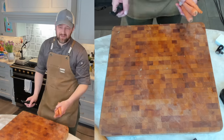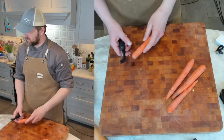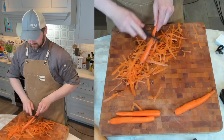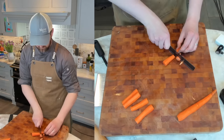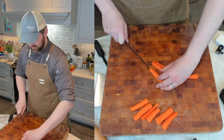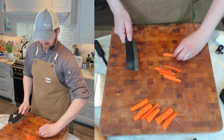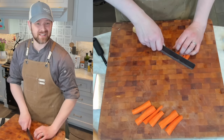Next up we have our carrots. Peel and dice these quarter inch to half inch as well. Some of these thicker ends I will quarter; if they're thinner I'll just halve them. Cut them up into quarter inch to half inch pieces — I might err on the side of a half inch.